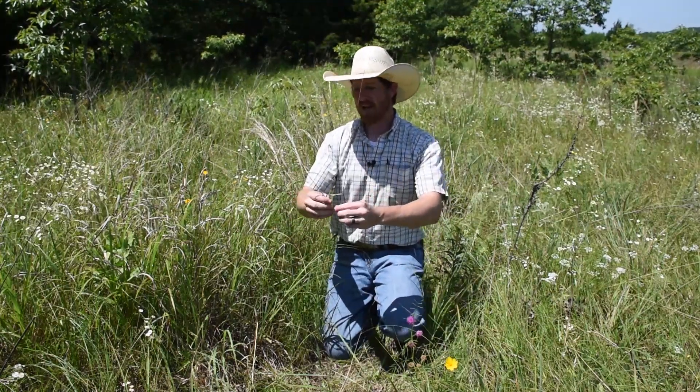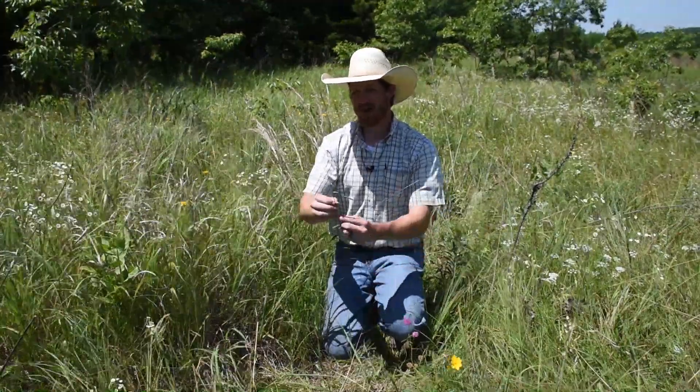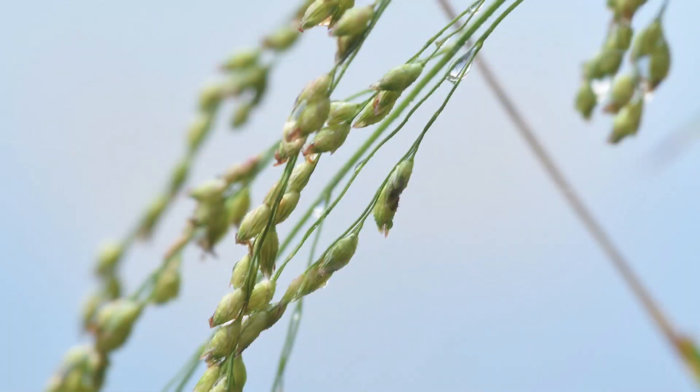If you have the dead seed head it's pretty difficult to confuse with other species. There's not very many that have this really broad open type seed head called a panicle, which is how it gets its name. Its scientific name is Panicum virgatum — that's how it gets its name, that really broad panicle type seed head.